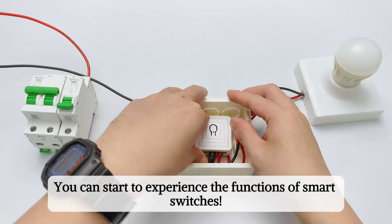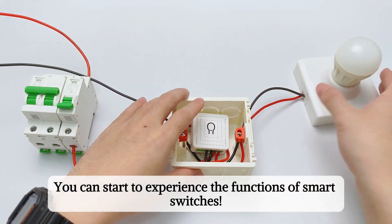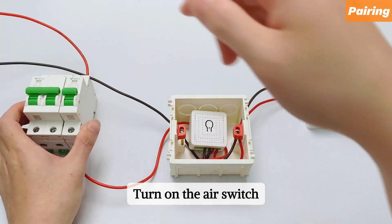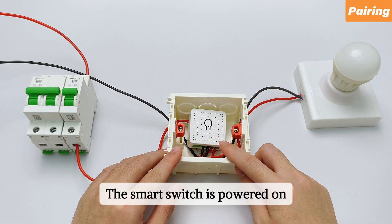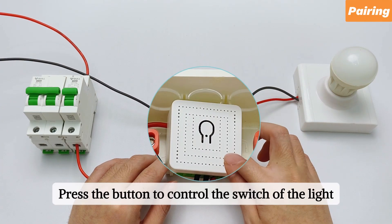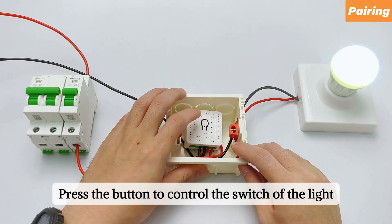You can start to experience the functions of smart switches. Turn on the air switch — the smart switch is powered on. The LED lights up. Press the button to control the switch of the light.